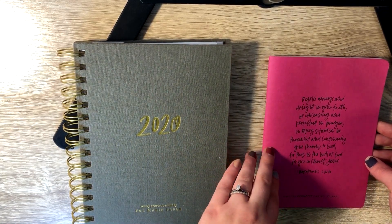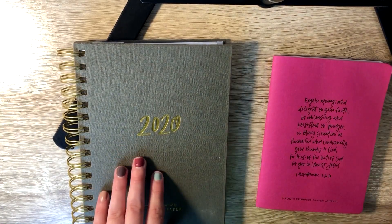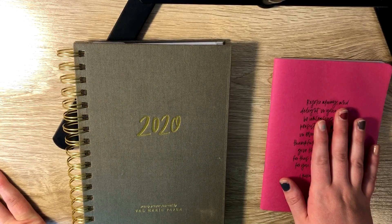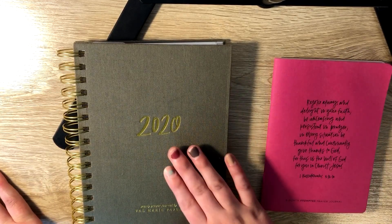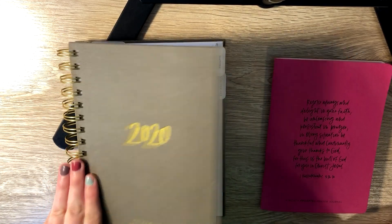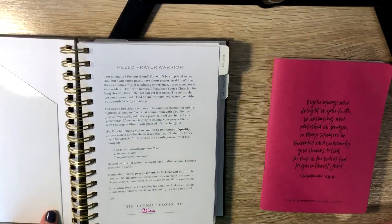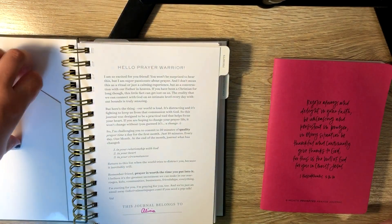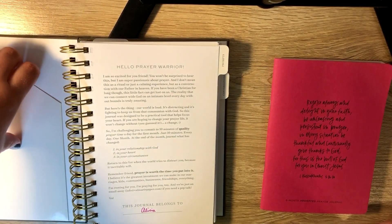I didn't use a couple sections out of it because the new year came and I got this one. So I will show you the prayer journal in this, but I'll also show you what it looks like in here. When you open up your prayer journal, it has a little welcome letter and over here there's a pouch for you to keep some stuff in if you need.